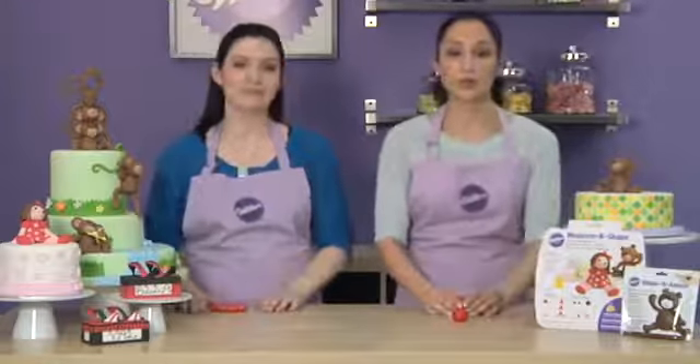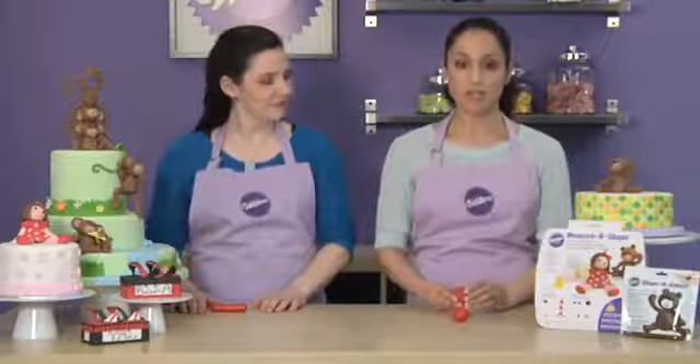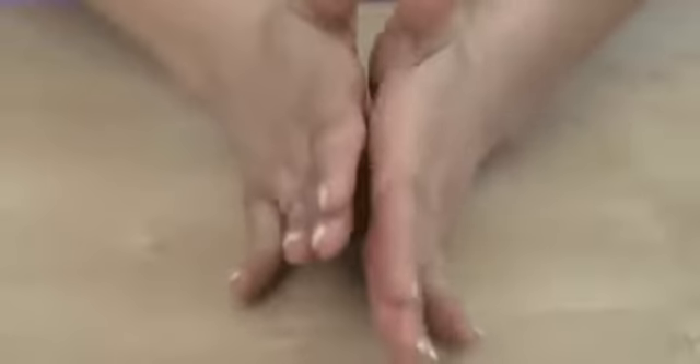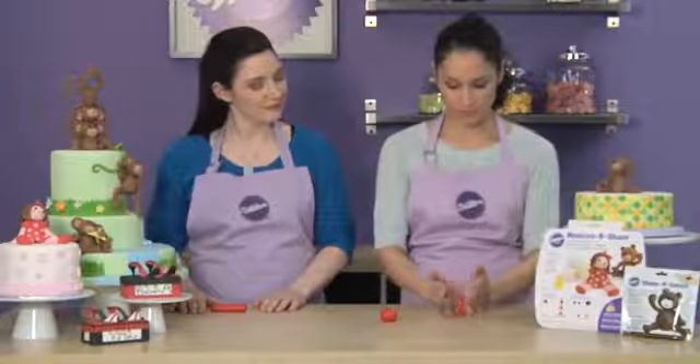Next, we want to do the cone. The cone shape is commonly used to create the torso and bodies of most of your characters. You'll want to start with a finished ball of dough placed onto your clean work surface. With one hand on either side of the ball, move your hands back and forth in opposite directions, applying pressure to taper the top and flatten the bottom. That's the cone.